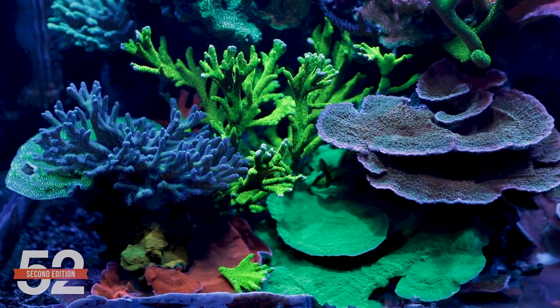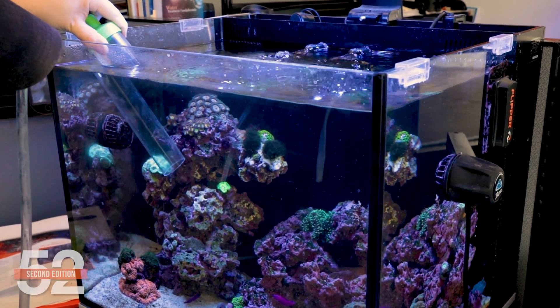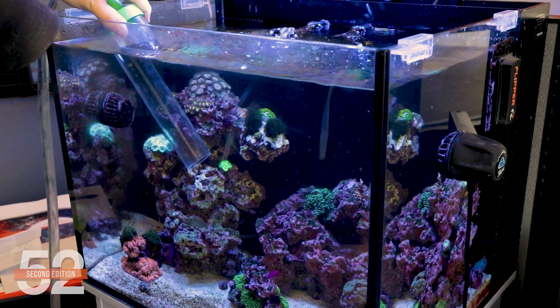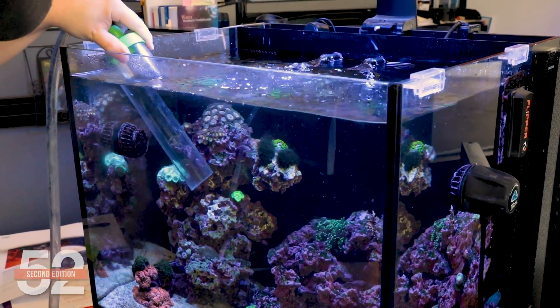Dilution is effective, even on high coral density tanks like this one. I could have put a skimmer on this tank — in fact, it even came with one — but I don't think it would have been worth it from just the maintenance and visual appeal aspects alone. The AWC approach just worked on this tank. 3% daily is effectively 20% a week, so notably more than most people do in a tank this size, but still just over two boxes of salt a year.